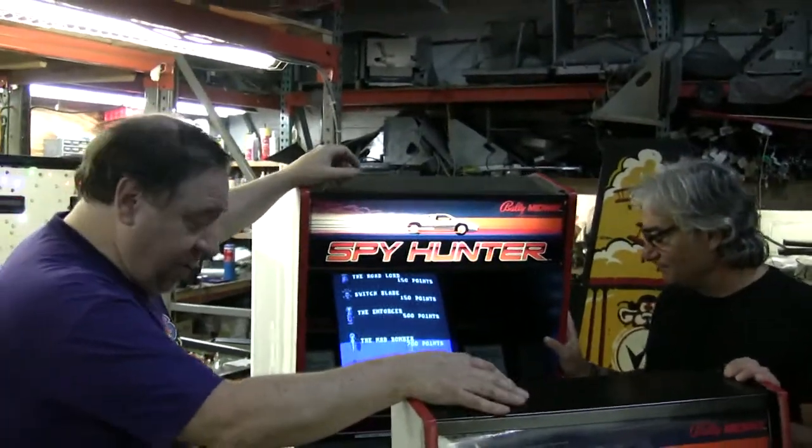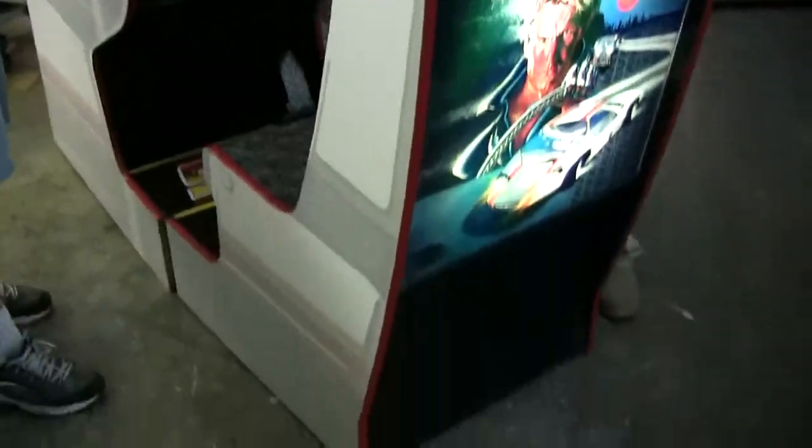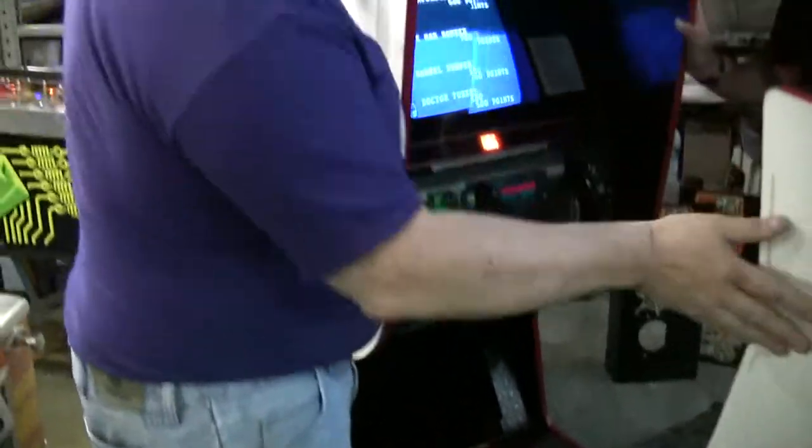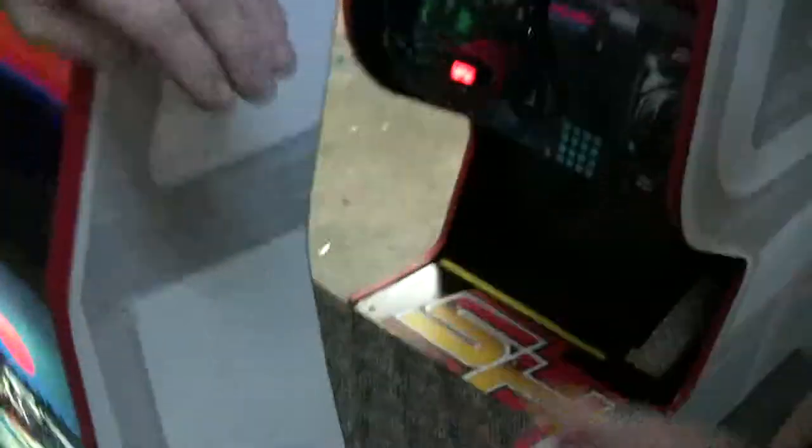This is the second cockpit that we started working on. We have brand new side art on the whole machine. It's covered now, obviously, with the protective stuff, but it came out really nice. We put red T-molding on this baby. We're going to peel it all off once we get to the customer's house.